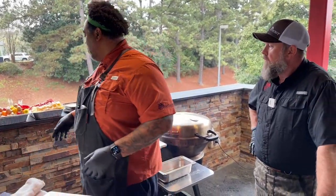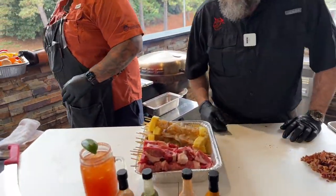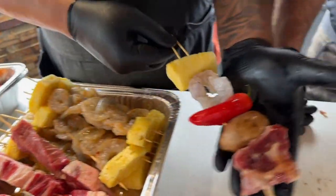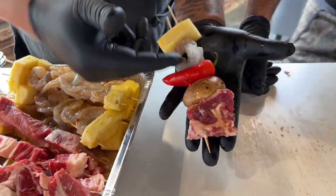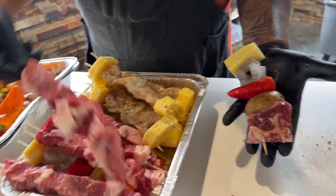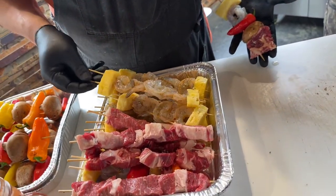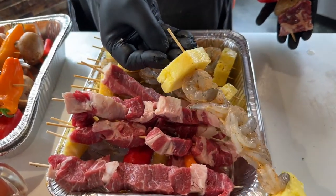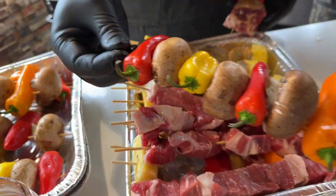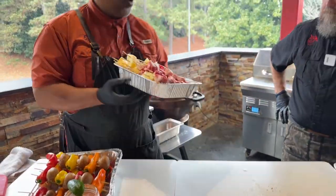Now that we have our pineapple on, I went ahead and did some of these earlier. We got some delicious ribeye. Now look — this is the traditional kebab, right? You've got some fruit, vegetables, shrimp, steak, all mixed together — but all that's going to cook at different temperatures. My alternative is to just do all your steak on one skewer with consistent sizes, all your seafood on one, and all your vegetables on one. It's going to make your life a lot easier, I promise you. So we got these all skewered up — we're going to throw these on while Jody does his thing.